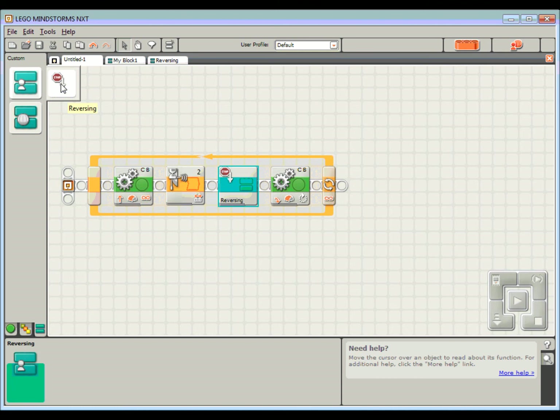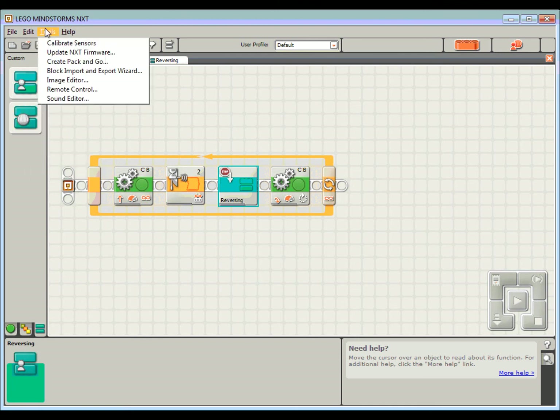Just a word of warning: this My Block is specific to this computer, so if you copy your files onto a USB stick and try to move to another computer it may not open properly. If you want to do that you'll have to look into something like 'Create Pack and Go.' We won't go into too much detail on that, but a Pack and Go will package up everything you need to move to another computer.